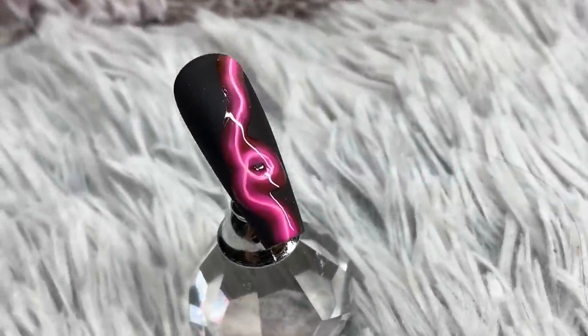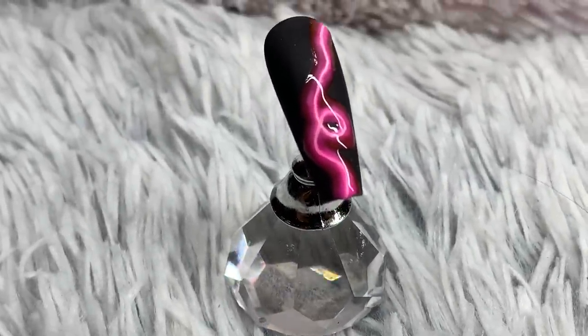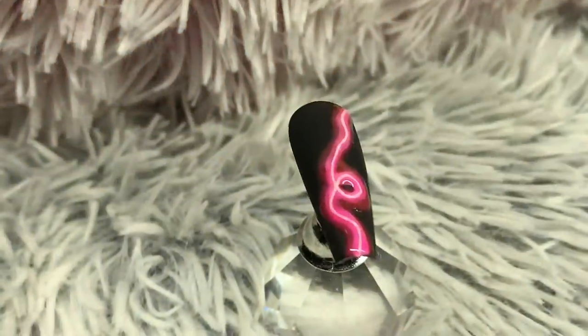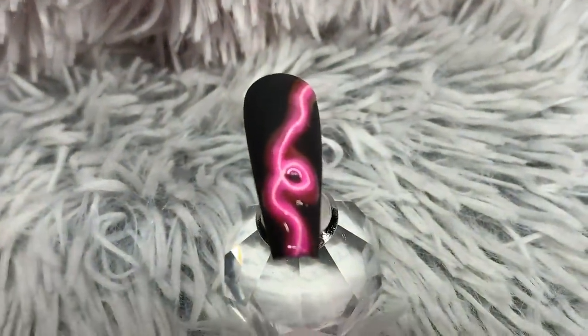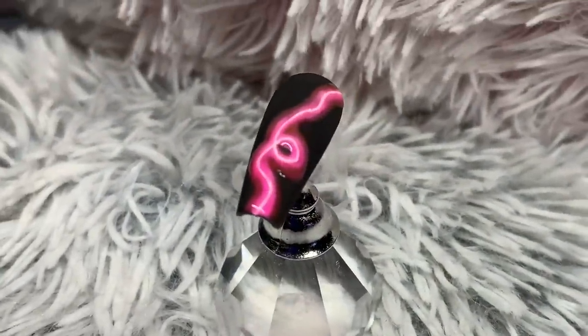Hello everyone, welcome back to my channel. Today I have a little tutorial for you guys on this neon sign glow nail. After doing the previous video on a set for my client with words and neon, and from some suggestions and afterthoughts, I thought it would look really cool to do neon on a black nail.